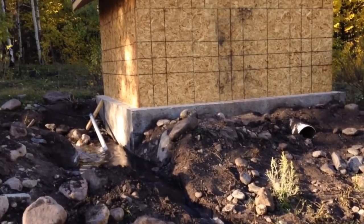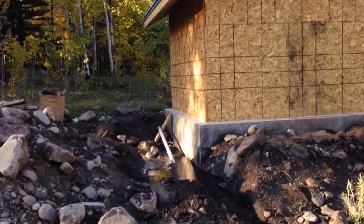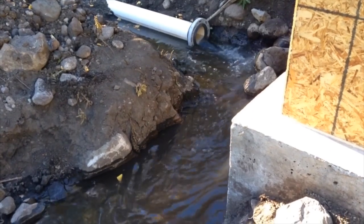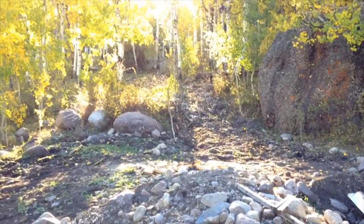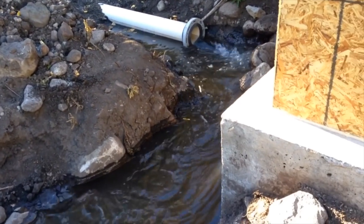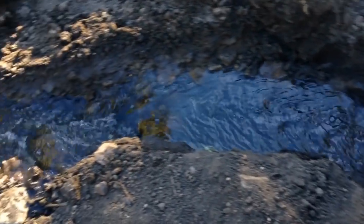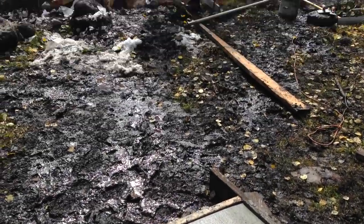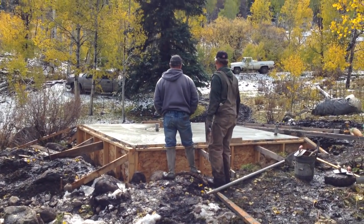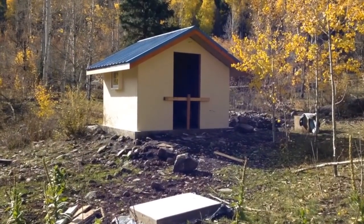We have made good progress on the powerhouse as well, which now sits atop the slab foundation we poured last year. After a couple of hours the water runs fully clean from nearly half a mile away while dropping about 250 feet in elevation.